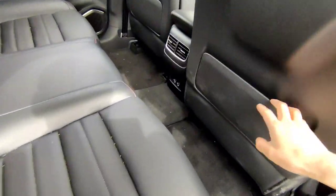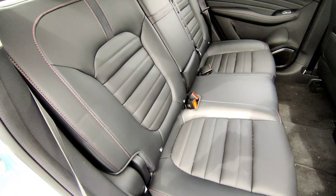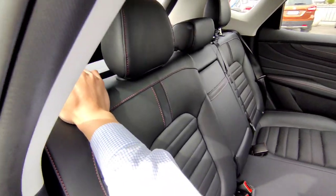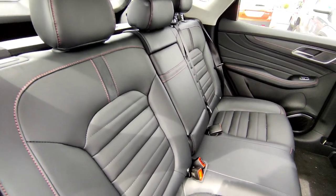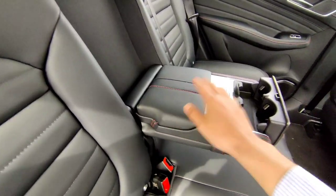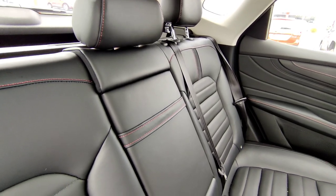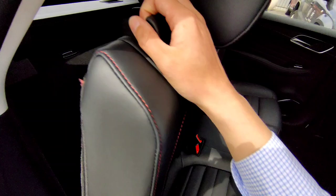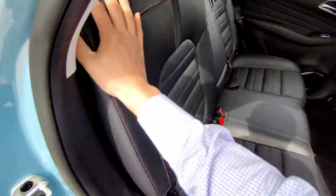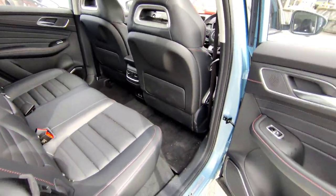At the back, rear seats have two USB charging ports and aircon vents. You are able to adjust the rear seat angle by pulling this lever — push it up or push down to change the angle. In the center you get a center armrest — click that and it opens up the cup holders and small storage. On the other side there's a small handle on the top that allows you to drop the seats as well. Pull the lever to drop all the way flat, and pull it again to push all the way up. Make sure you drag all the seatbelts out so they don't get in the way.